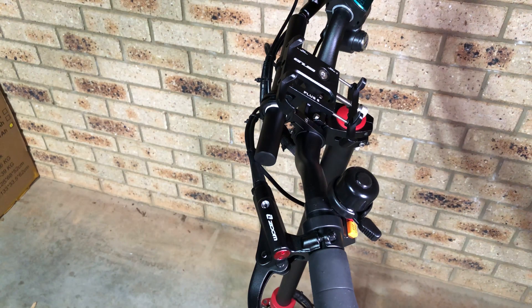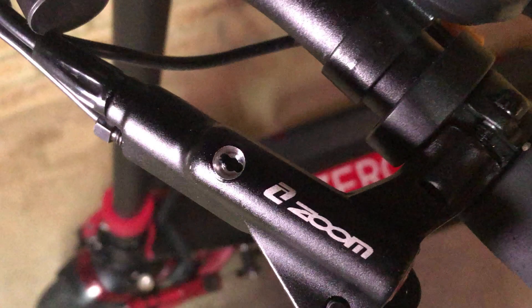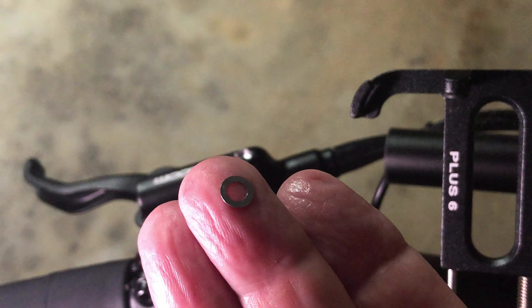Whilst most hydraulic brake systems work the same way, there are two things to note about your Zoom brakes. Firstly, the filler port has two holes either side of it, which means you cannot use a simple funnel or cup as a reservoir like you can on, say, a Shimano brake. I have no idea why these two holes exist, but it's important to note that there's a metal washer that covers them.